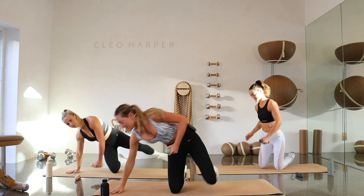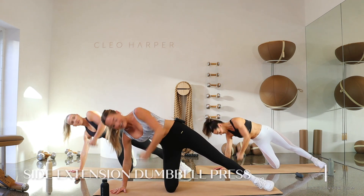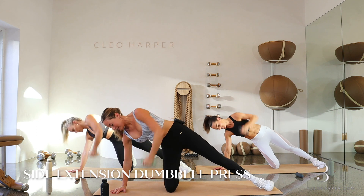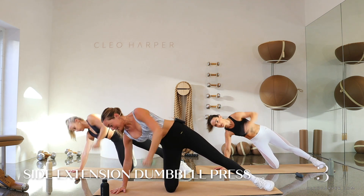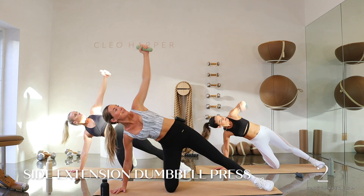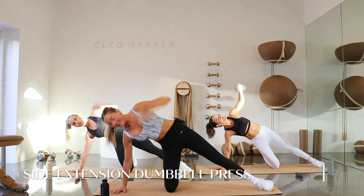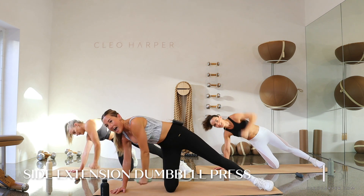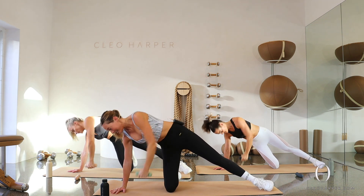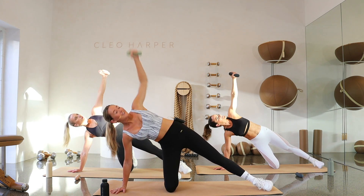Changing sides — straight over to the other side. Left hand holds the dumbbell. Let's start to lift up and extend. Give me that exhale as you lift up, inhale as you release back down. If you want to challenge yourselves, remember you can grab a heavier set of dumbbells, or start to move a little quicker. Final three, two, last one. Drop your dumbbell. Let's come laying down.